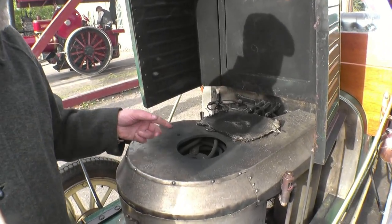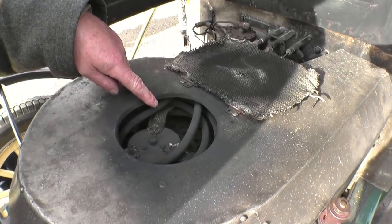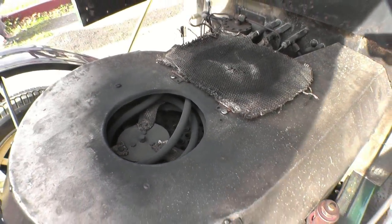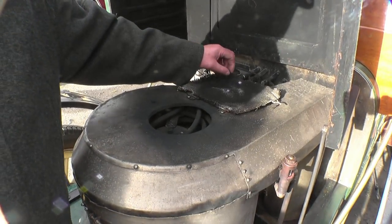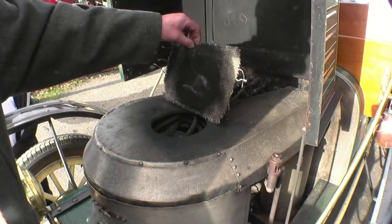You can see in the top of the smoke hood here some boiler tubes. There are 426 half-inch diameter tubes in this boiler. This boiler is 18 inches in diameter and 14 inches high. Also in the smoke hood, I've got a feed water heater which improves the economy, and I have a feed water heater on the exhaust as well.